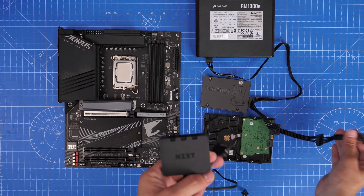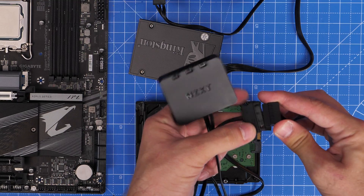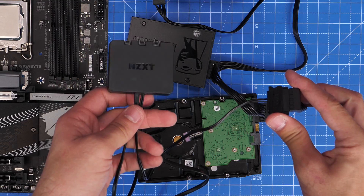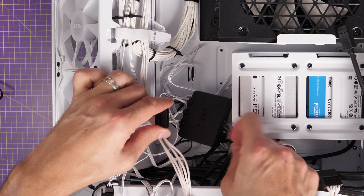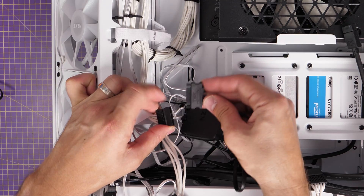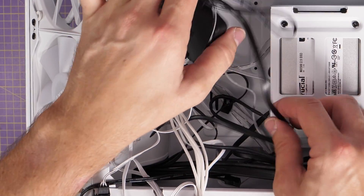The other connector on the RGB controller is a SATA power connector — the same type used for SSDs and hard drives — which comes from your power supply unit. You'll need multiple SATA cables for multiple controllers, so bear that in mind. You can see how complicated this becomes if you have, say, ten fans in your case.